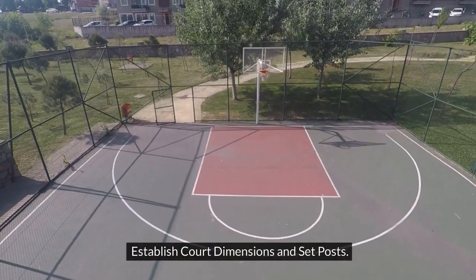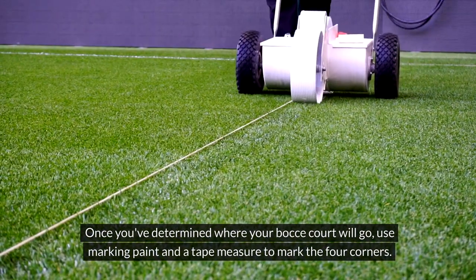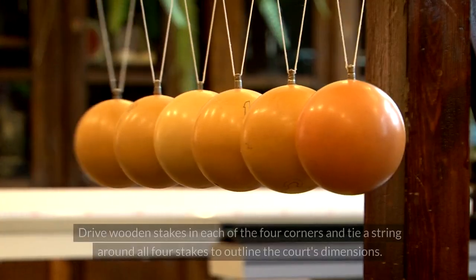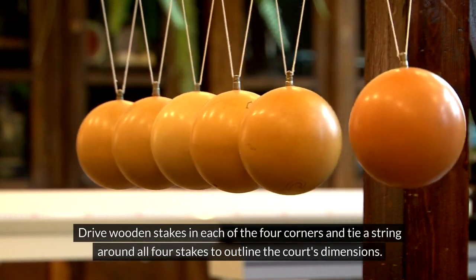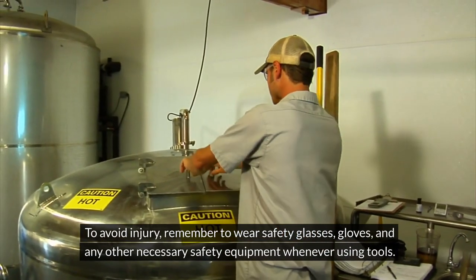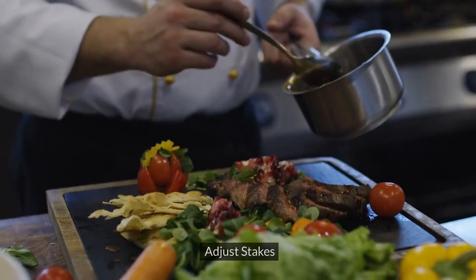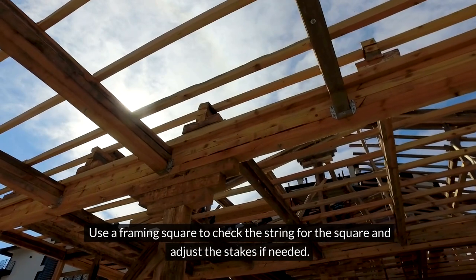Establish court dimensions and set posts. Mark four corners: once you've determined where your bocce court will go, use marking paint and a tape measure to mark the four corners. Stake off corners: drive wooden stakes in each of the four corners and tie a string around all four stakes to outline the court's dimensions. To avoid injury, remember to wear safety glasses, gloves, and any other necessary safety equipment whenever using tools. Use a framing square to check the string for square and adjust the stakes if needed.